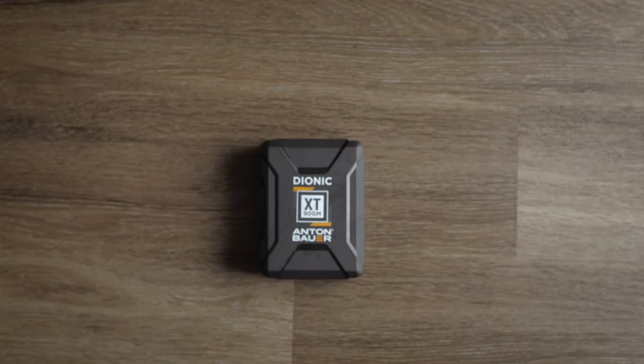Next thing we're going to do is add the gold mount battery — this is a big, heavy brick, a Dionic Anton Bauer 90 watt gold mount battery. This is going to slide right on here to the back of the camera and it clicks in just like that. I chose gold mount over V-mount because I've had experiences where a V-mount battery tucked into my armpit got pushed out in the middle of filming. I just felt it was less reliable than gold mount batteries. One of these gold mounts will run you about $450 and I have two of them. I wanted a brand name I could trust when it comes to batteries — I wanted to make sure they could last long and have a long lifespan, because I don't want my camera shutting off on me.